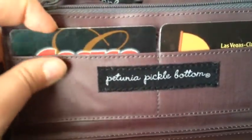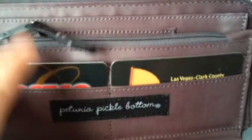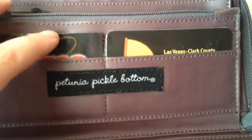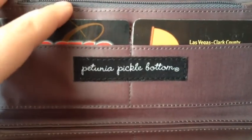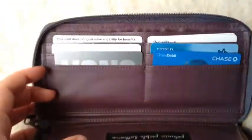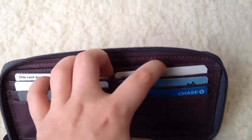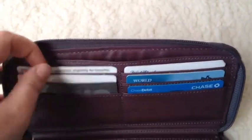So these aren't super shallow like I had thought — they do hold stuff. I've got my library card and my Costco membership card in here. I'm not sure if those are going to be permanent spaces or not, or if I'll move them with my other cards. And then in this area I have my grocery cards, travel cards, credit cards, and insurance cards.